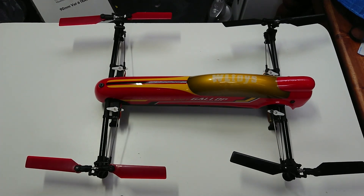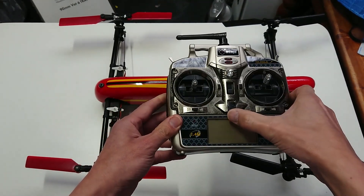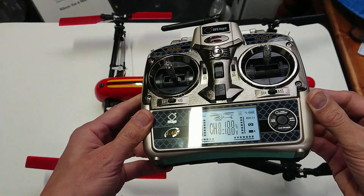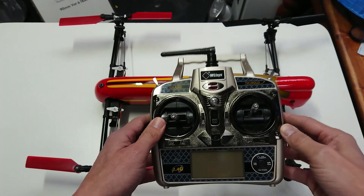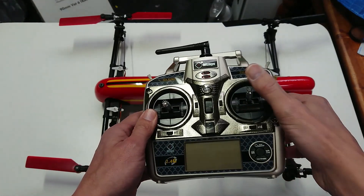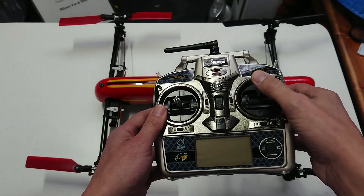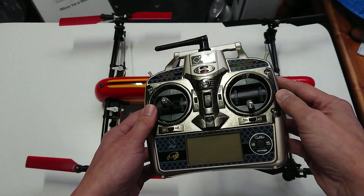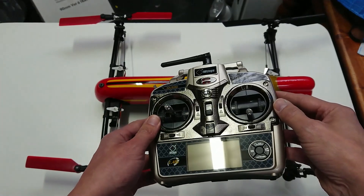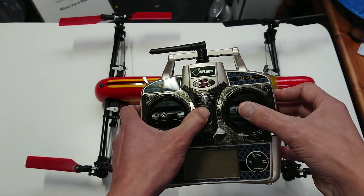Now I've put the canopy back on. Let me show you the radio transmitter that comes with this model — this is also quite ingenious. Here's the power button, you can see the full display, and it has the usual digital trims. The interesting thing about the transmitter is this: I happen to be a mode 1 flyer, so I've got it set to mode 1. If you're a mode 2 flyer, you don't have to open it up and take it apart — I'm about to show you how to switch between mode 1 and mode 2 with a simple lever.